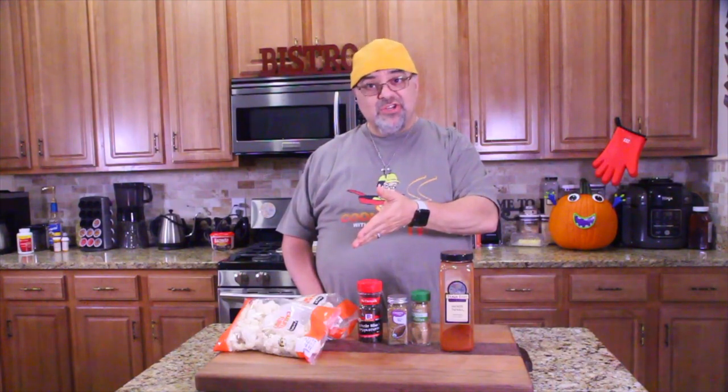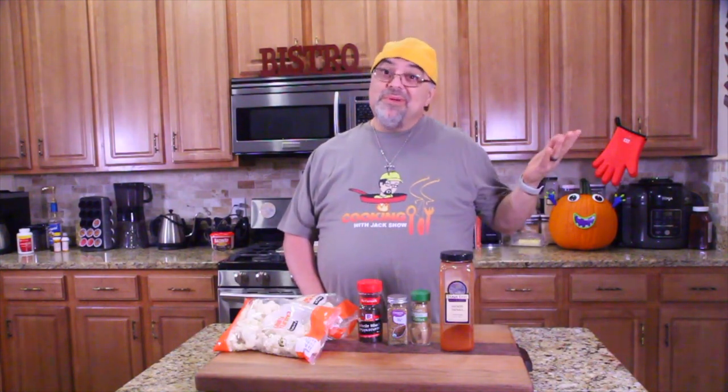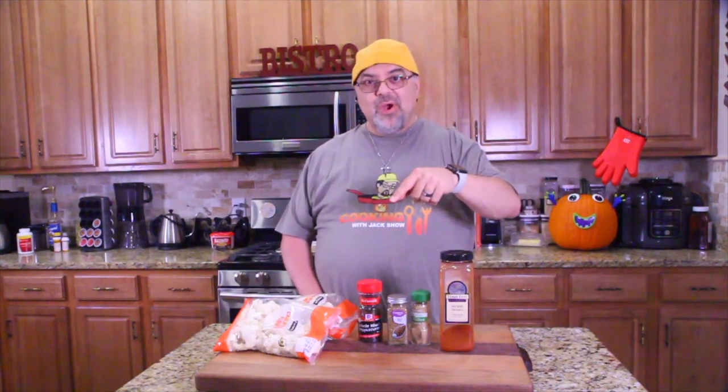Hey guys, what's going on? Jack Scalfani here. Welcome to the show. Just want to remind you to hit the subscribe button to our channel. We do tons of different recipes — barbecue, holiday recipes, pretty much everything. So hit the subscribe button, hit the notification bell after that so it will notify you when a video comes.